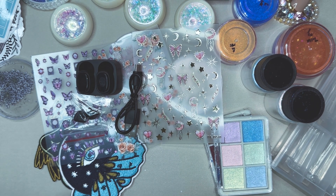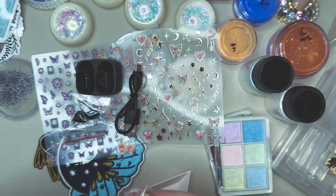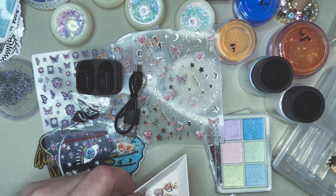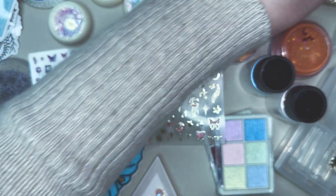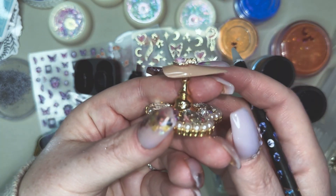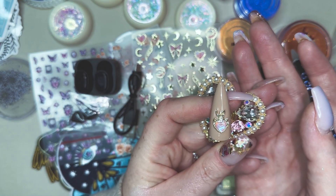And then we have more charms — we have three of them. We have this one here which is more on the pinky side. You can see the beautiful iridescence on this. We'll pop it on a nail so you can see what it looks like. This one doesn't curve to the nail, so you're going to have to build it up just a little bit for it to stay flat, but still a really cute size.